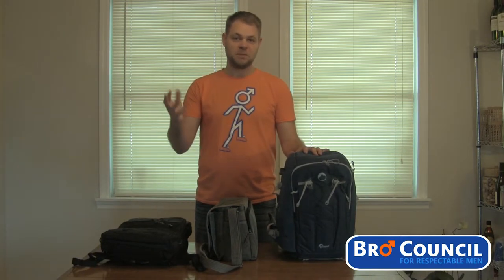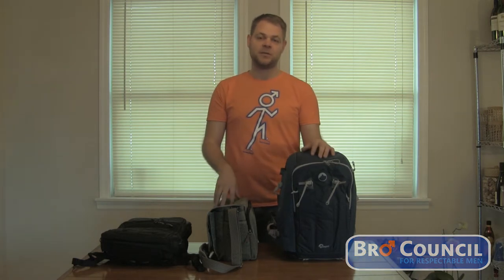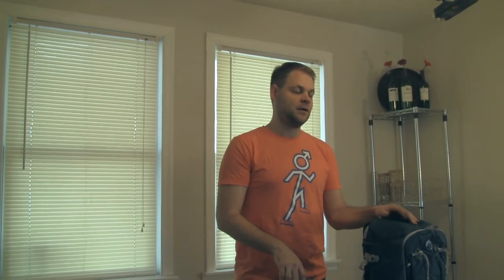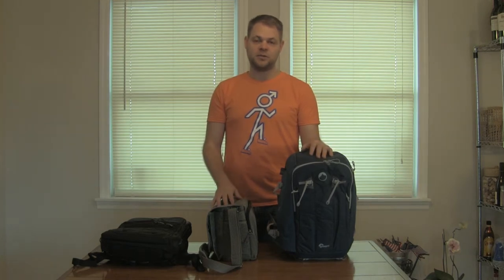Welcome to Bro Council Essentials, your guide to tech, gadgets, and pretty much anything else that's fun. Today we're taking a look at bags to protect your digital SLR camera. If you don't have a digital SLR camera, you might be getting one. But if you do have one or you're looking to get one, one of the first things you want to pick up is some kind of protection — a bag for it.